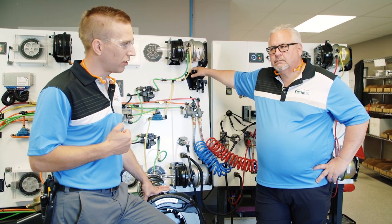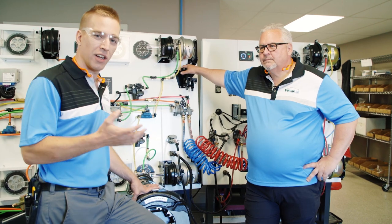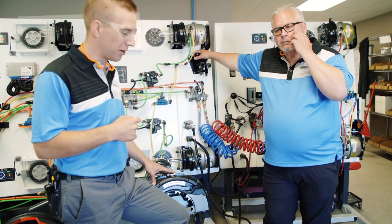Jeff taught air brakes for forty years, and I know almost nothing about air brakes. So let's just pretend that I'm one of the students here, and we're going to explore the system a little bit.